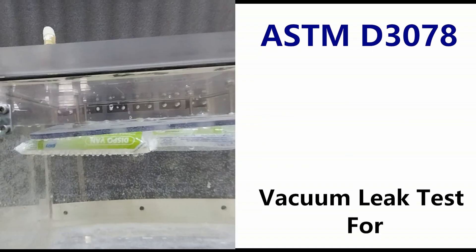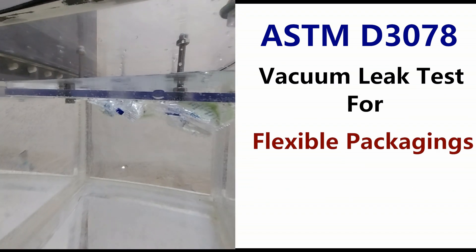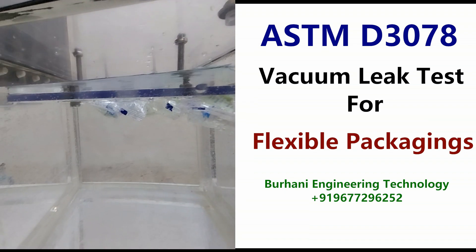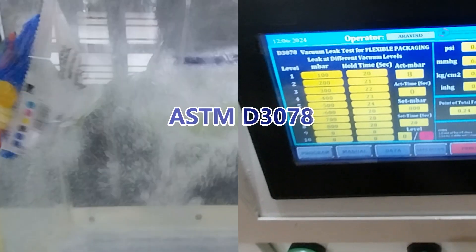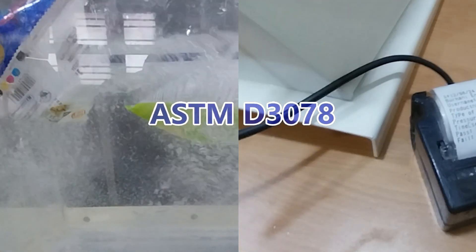This is a leak test chamber manufactured by Barani Engineering Technology for testing flexible packages for leaks following ASTM D3078 international standards. The objective of this video is to provide a clear understanding of what ASTM D3078 is and why it is used in the packaging industry.